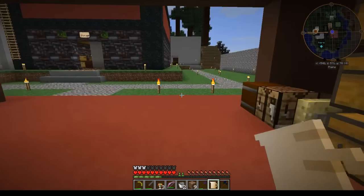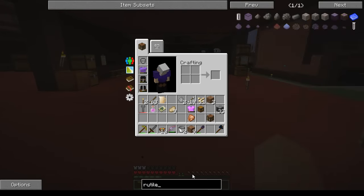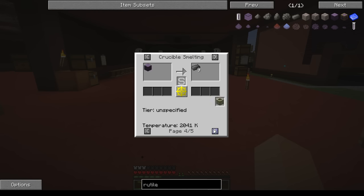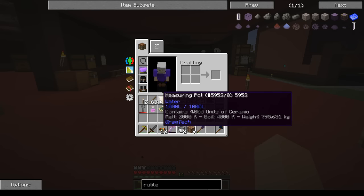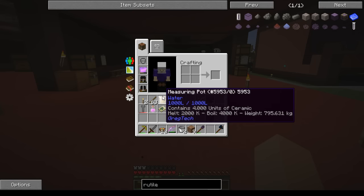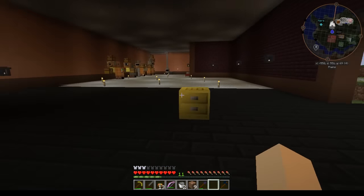You can also use them on funnels to put them in other things. What I'm thinking is — if you look at rutile here — you can melt this down in a smelter or crucible which is what I want to do: melt it in the crucible to make rutile ingots. I want the liquid at 2041°. It does say melt at 2000° so it may not work. Iron is obviously 1811° so that's sure not going to work, but we're going to give it a try.